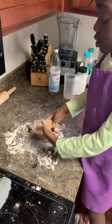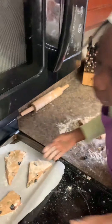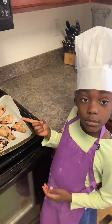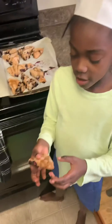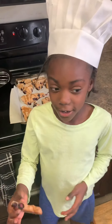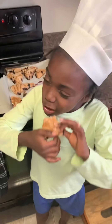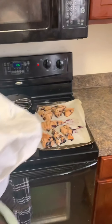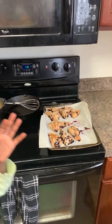You did it! Good job. I like it. Alright, so we're going to get the rest of these set up and get them in the oven. Okay guys, here are our scones. Alright guys, so we let the scones cool off and now here they are. Thank you for joining. Don't forget to like, comment, and subscribe. Bye bye!